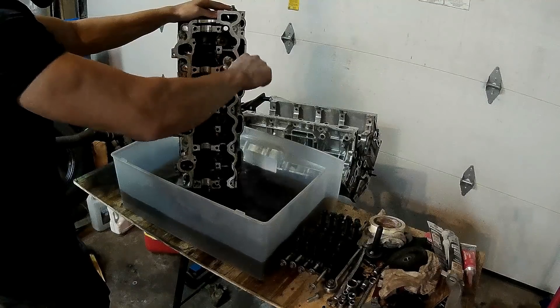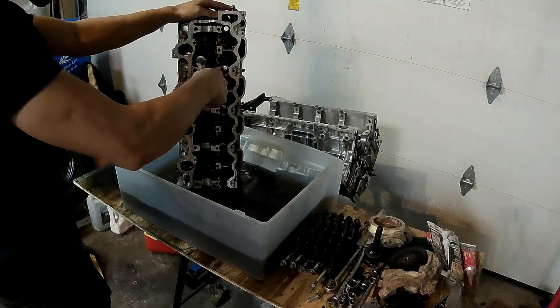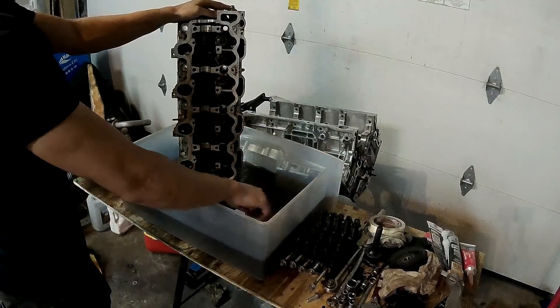Once all the valves were removed, I could remove the valve stem seals and the plate that sits at the bottom of the valve springs. After the head was completely disassembled I got to cleaning the head. This also took a while because this head wasn't the cleanest one either — same method as before, just put it in gasoline and cleaned it with a wire brush.